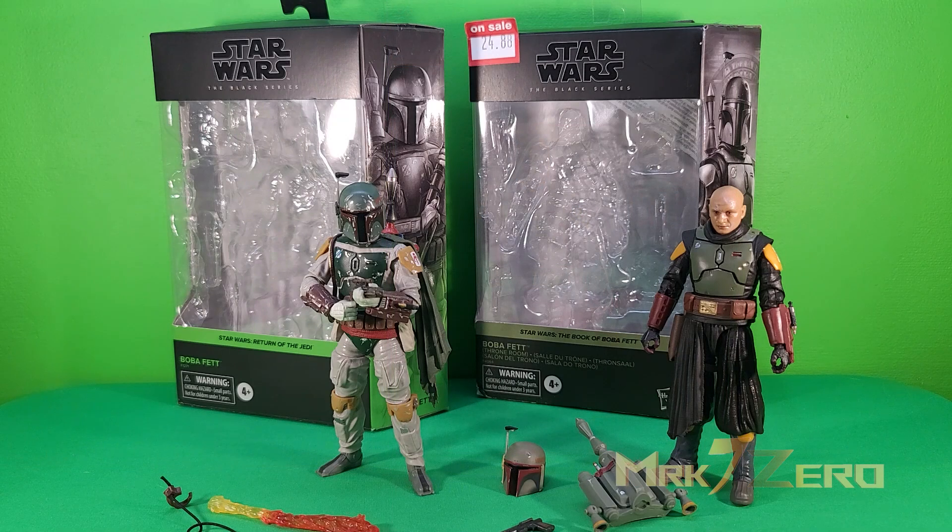Before moving on, I want to compare this to the most recent previous Boba Fett figure in this scale that I picked up. I found that one for around $35 when it came out — I think at a Best Buy. In terms of accessories, even though both are technically deluxe releases, that older one came with a lot more: a grapple hook, jetpack effects, a more painted jetpack, a flamethrower blast effect, two blasters — a normal one and a battle-damaged one.